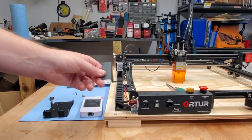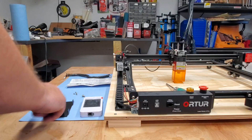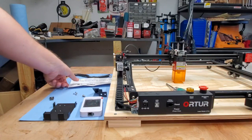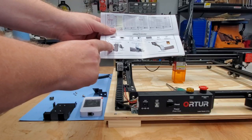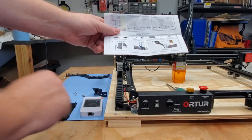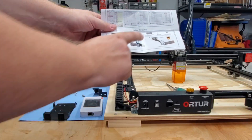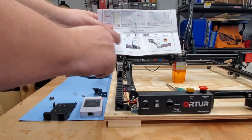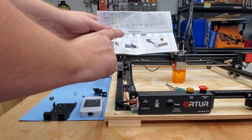Looking at the angle of this, I'm going to put this on first before I put this on. If you look at the instructions, it looks like they want you to attach the holder to this plate and then attach it to the laser frame itself. But you can see that angle there might be a little tough to get a screwdriver in there. So I'm going to reverse this — put this on first and then screw this on to that.